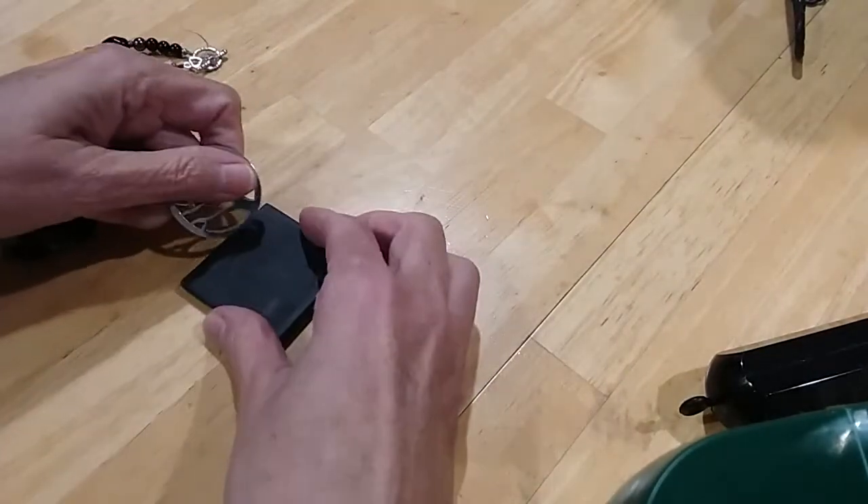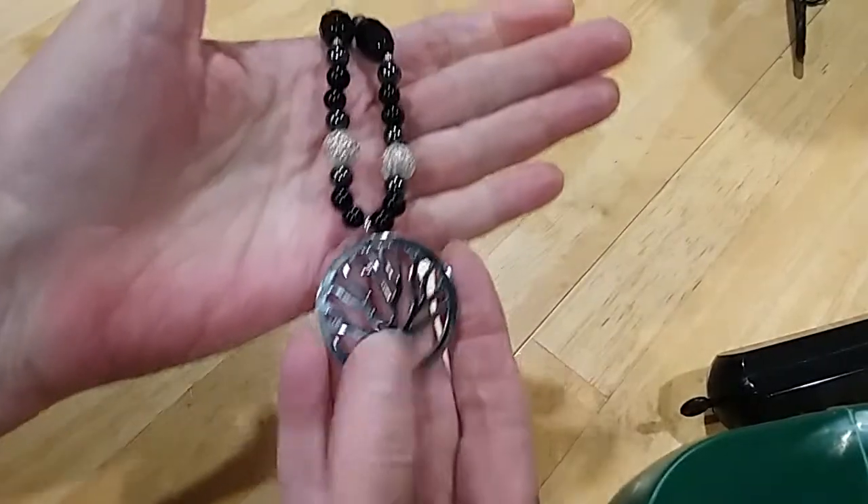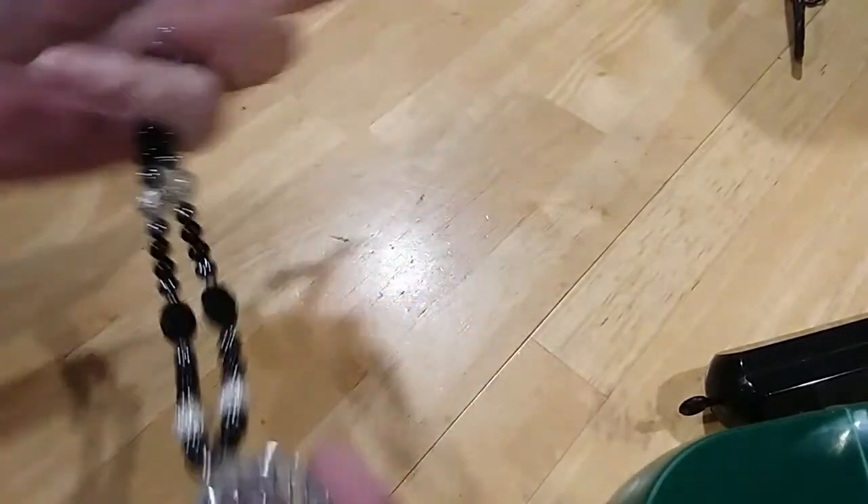Let me do a quick rub here — I see copper right away, so it's copper based. It's a very beautiful necklace though, with pretty glass beads.